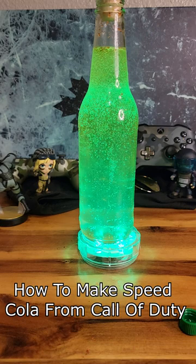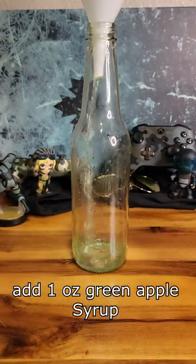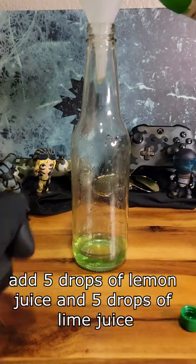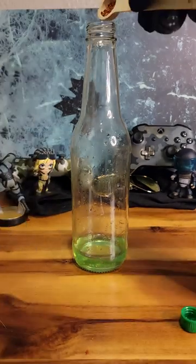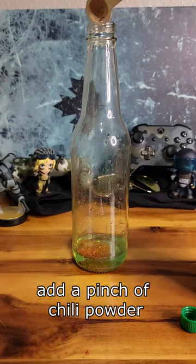Now to make Speed Cola from Call of Duty, first add 1 ounce green apple syrup, then 5 drops of lemon juice, and 5 drops of lime juice, add a pinch of chili powder,